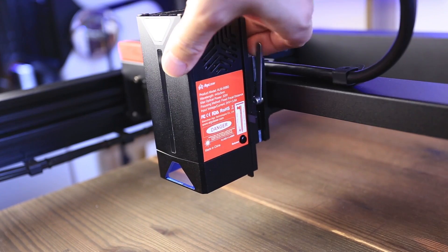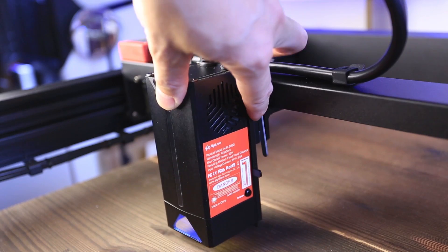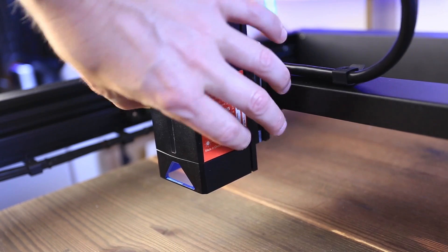The focus stick is built into the laser module. Just push on the lever until it clicks and now you can adjust the height of the laser. Once you are done, just push the button and the stick will go up.